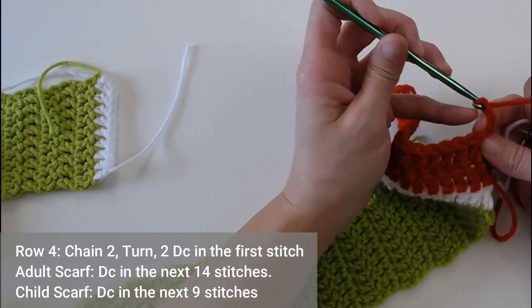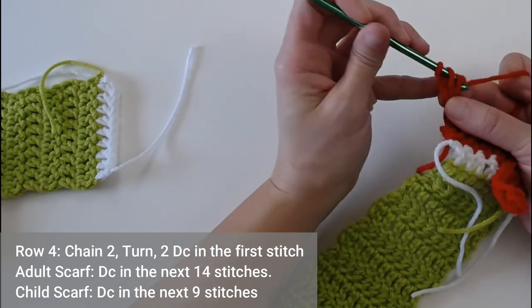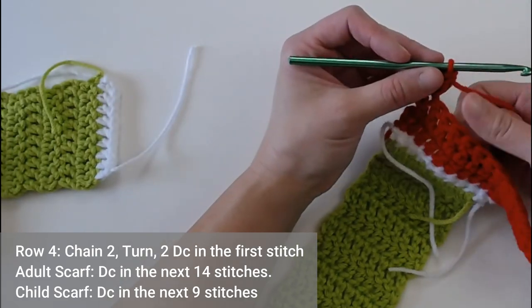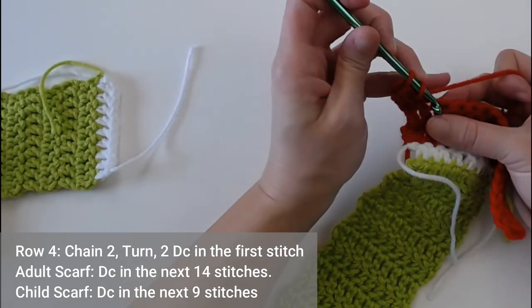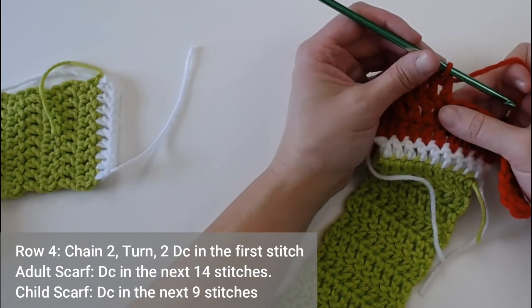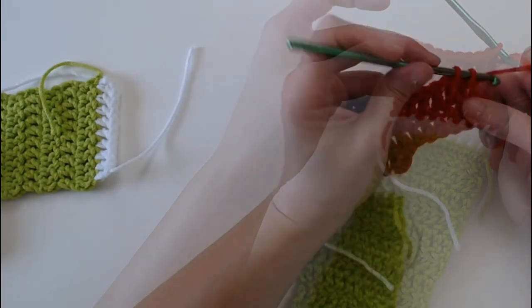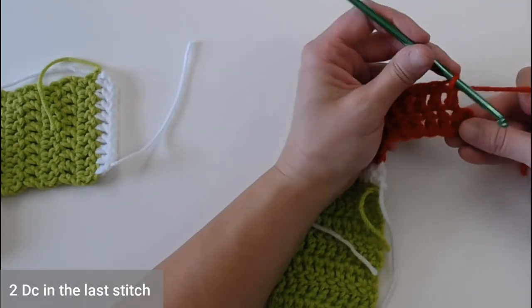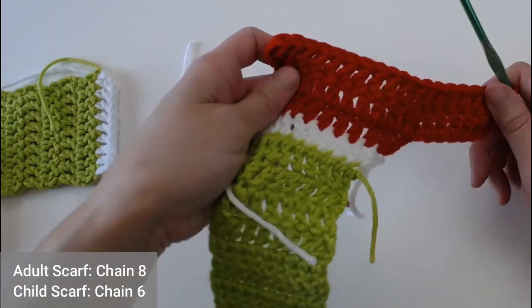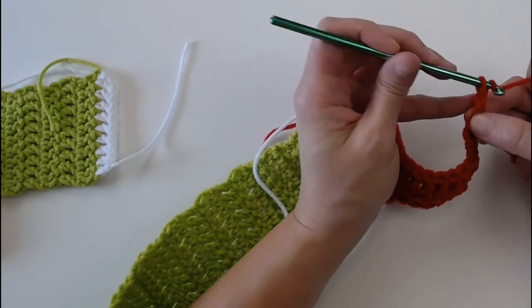Chain 2 — we are now in row 4. Two double crochets in the very first stitch, then one double crochet in the next 14 stitches for adults, or 9 double crochets for a child size scarf. Then two double crochets in the next stitch, and chain 8 if you're working an adult size scarf, or chain 6 if you're working a child size scarf.